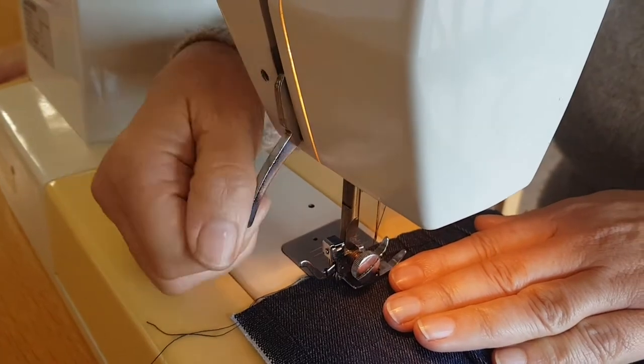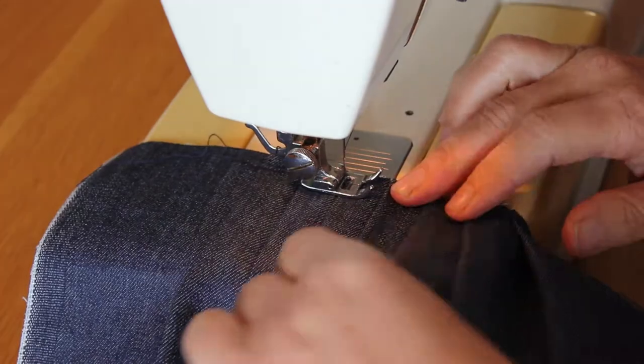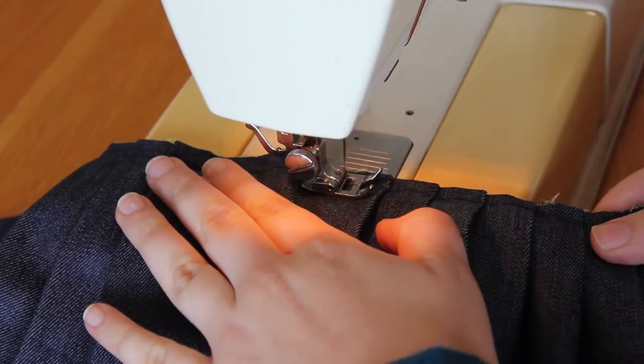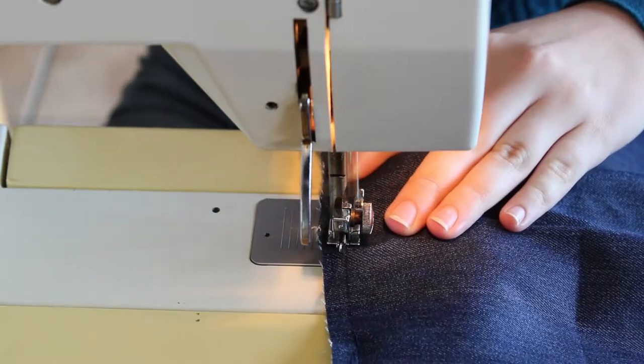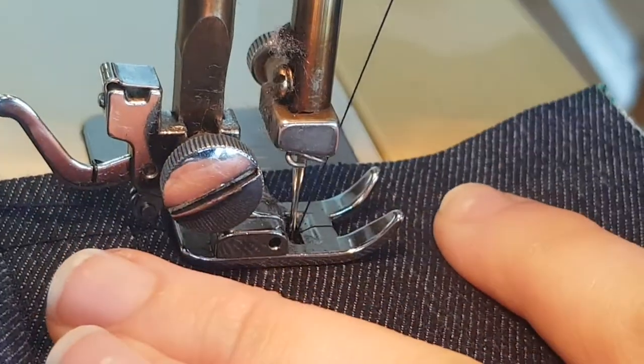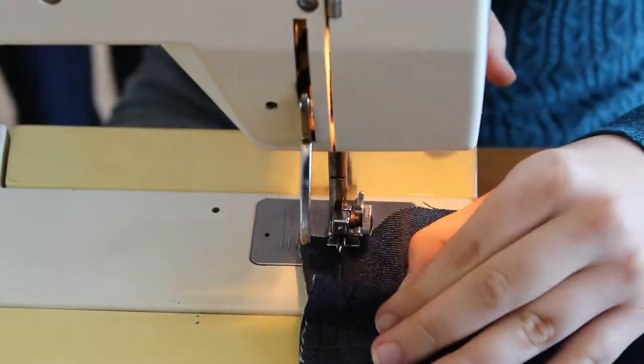Now it is time to permanently stitch the pleats in place. When the pleats are stitched, you need to iron them to create permanent seams.